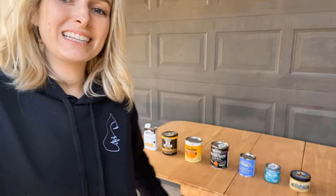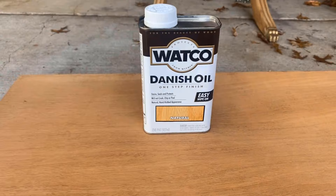This one is going to be first. It stains, seals, and protects, and you apply it with a rag.